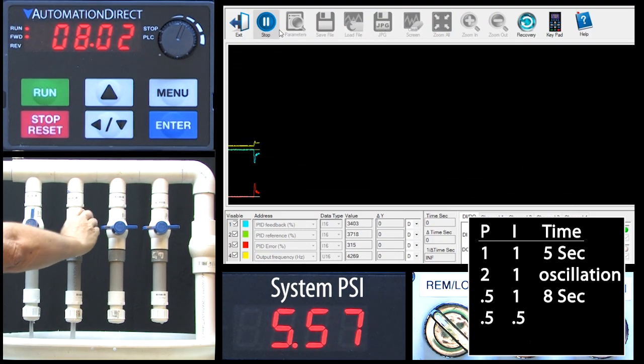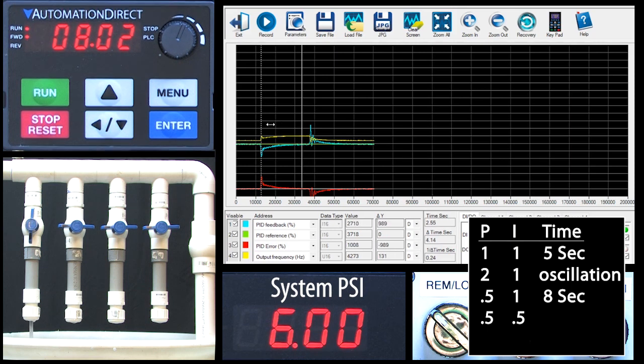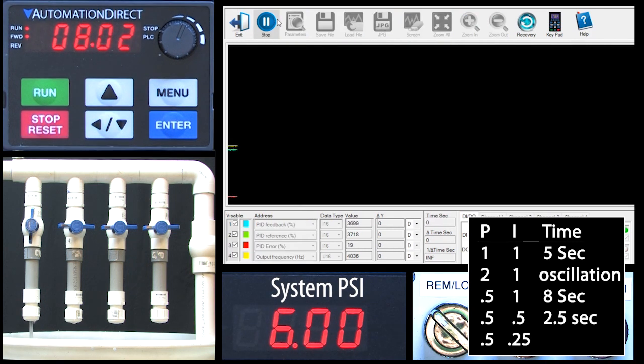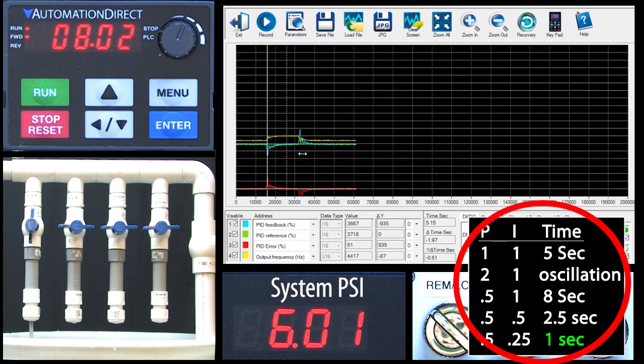Now if we start the scope and open and close the valve, it looks like we are recovering in just a couple seconds. So just for fun, let's double the integral again by cutting I in half again. I'll start the scope and open and close the valve — PID is recovering from the pressure drops in just a little over a second. The point here is you can fiddle with this as much as you want to get whatever system performance you need.